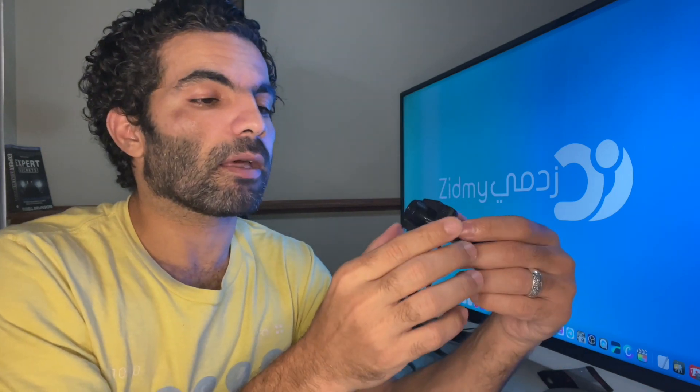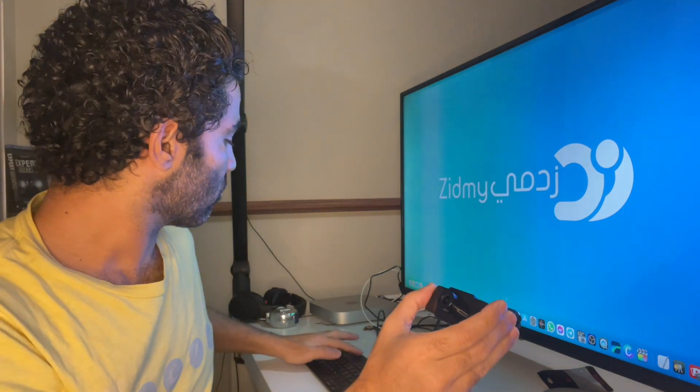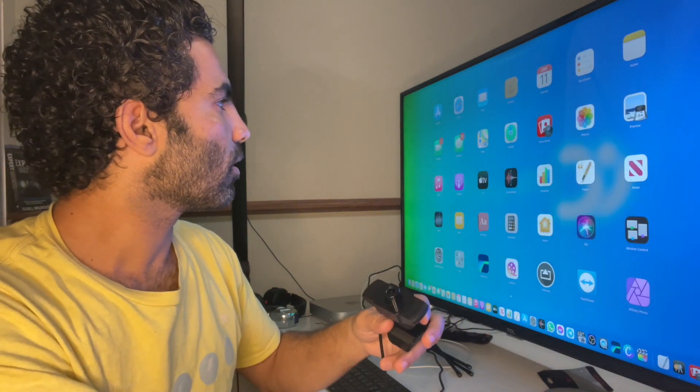The quality is so poor. The picture and video are so pixelated — it's really really bad quality. I don't think it's 1080p, I don't even think it's 720p. I feel like it's maybe 360p or something like that, and the quality of the picture itself is super super bad. I'll show you the quality of the picture itself.